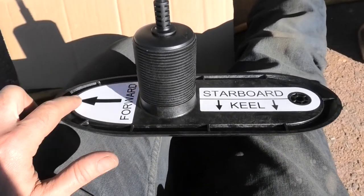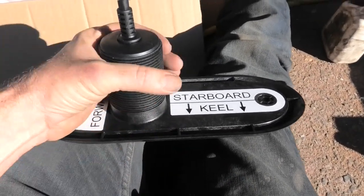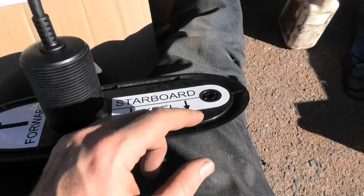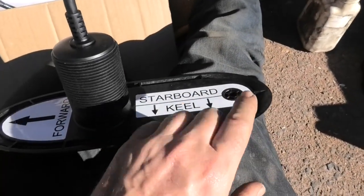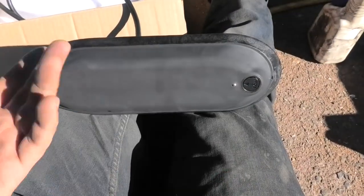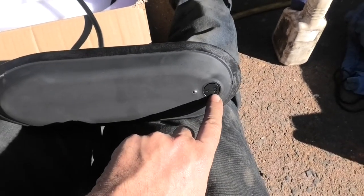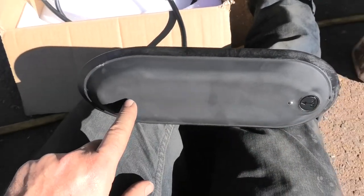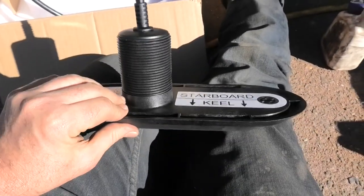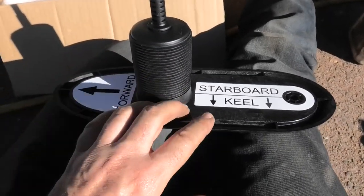They're really well marked: this way's forward, it's on the starboard, the keel's this way. You've got the main thread we have to cut, and then there's another bolt that stops the transducer being able to rotate. With transducers it's really important that you get a clean flow of water over them. I've seen other types where the anti-rotation bolt is actually at the front, so you get turbulence before the transducer. Even the little simple things have been thought out to get the best possible result.